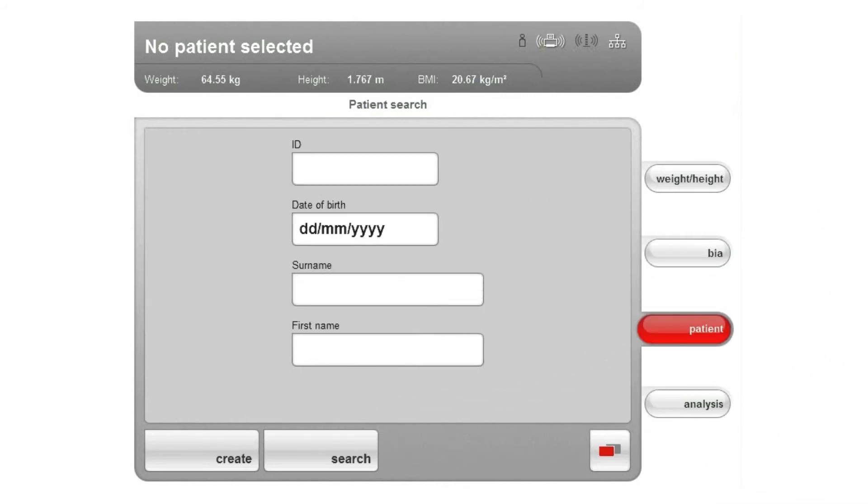In the next step, you can assign the measurement data to an existing patient file in the patient tab or create a new patient file. You can then view the evaluation of the measurement results in the PC software.